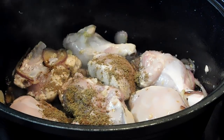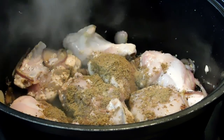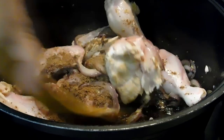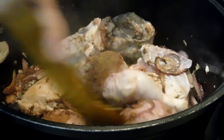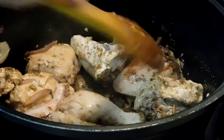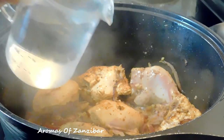After sautéing for a couple of minutes I added the spices we prepared. These are basic pilau spices but the ratio is different from what I use for my normal pilau. If you don't want to make special spices, go ahead and use the pilau spices you use regularly. Some people use garam masala — you can try that if you want to.